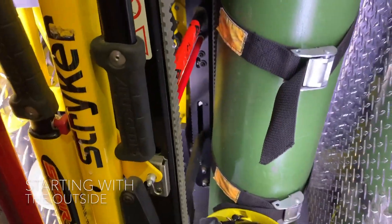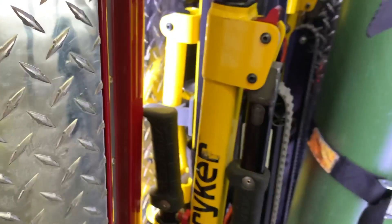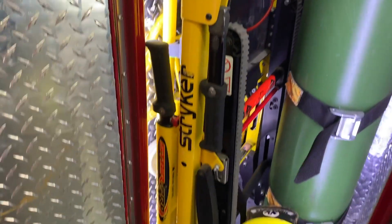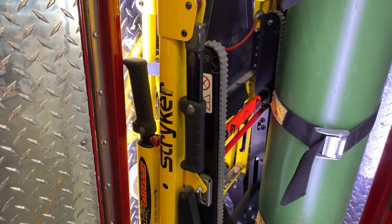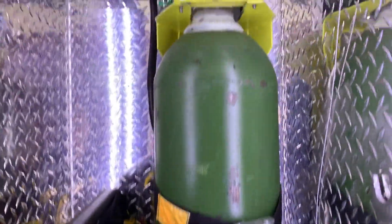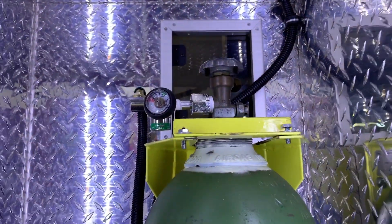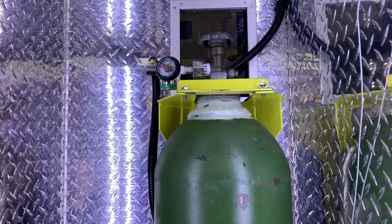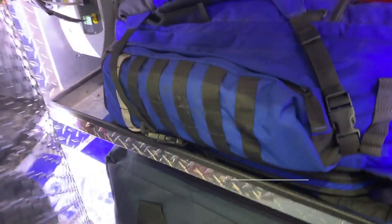Starting with the outside cabinet, we have our house tank. This is what we wear on TCs — it's our helmet. And then this is a stair chair, which is for extricating patients in the sitting position, usually going down some stairs. The house tank needs to be minimum 500 but ideally 1500 to 2000 PSI. That's the shoreline which charges the unit.